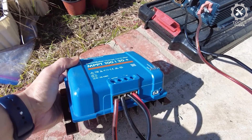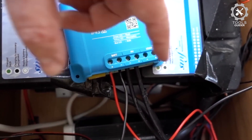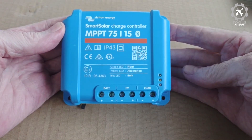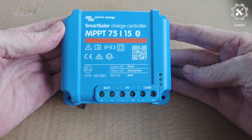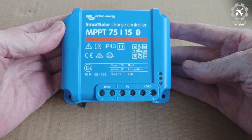With the built-in Bluetooth feature, you can wirelessly monitor and control your MPPT with the Victron Connect app. Or connect to a Victron Energy GX device with a VE.Direct cable, sold separately, and monitor from anywhere in the world using VRM.